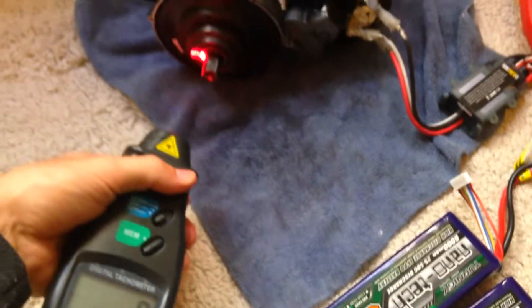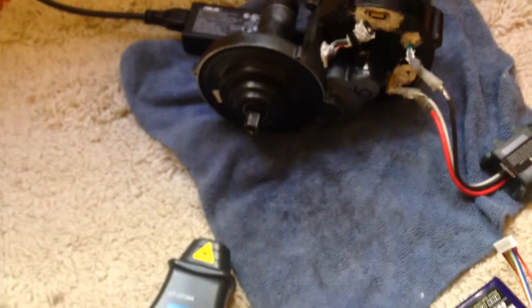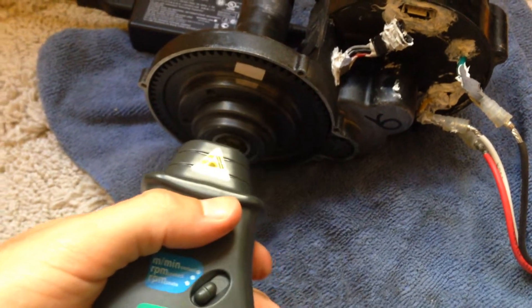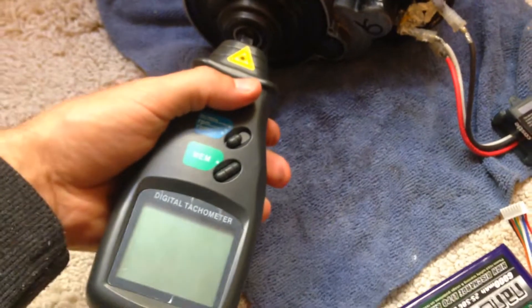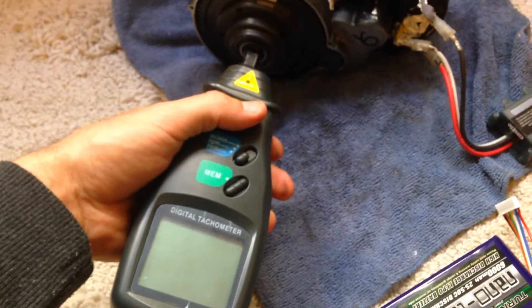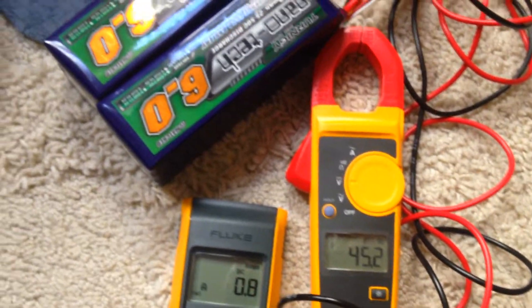I've got this little reflective sticker here — it just helps the device understand what's happening. I'm going to show you at full throttle how many RPMs I'm getting from this current setup running at 45 volts.